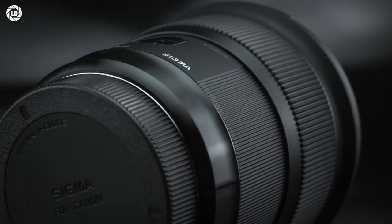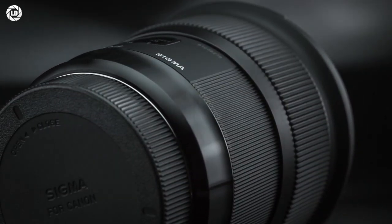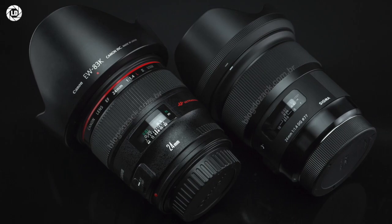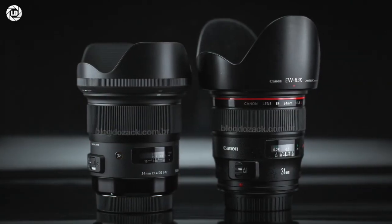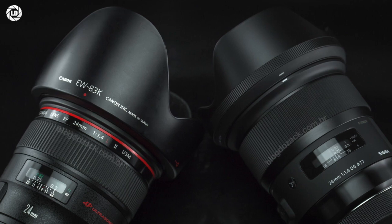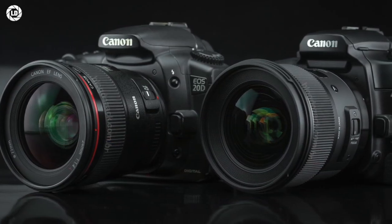the first thing we notice on Sigma's Global Vision 24mm DG is the design, nearly identical to Canon's Mk II L-series, and a pleasure to use. There's simply no way around it — it's bigger at the front to support the large filter thread to avoid vignetting, and the rest of the body shortens to the lens mount, making a streamlined shape that is the same design for all 24mm f1.4 lenses.